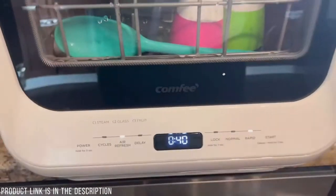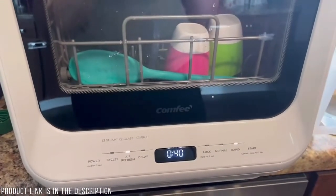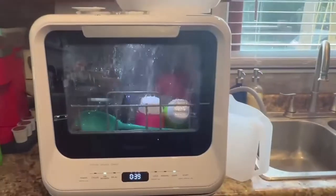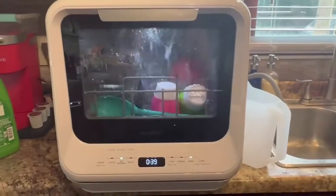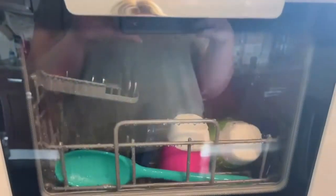Now that it has enough water, I hit the start button and it turned on. I was recording and watching it, and all of a sudden I saw the water go crazy inside — which is a good thing. It's washing the dishes in there now.